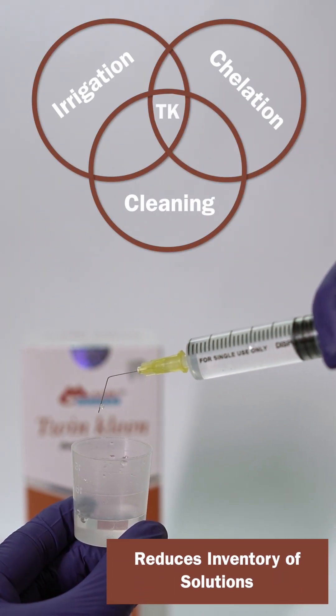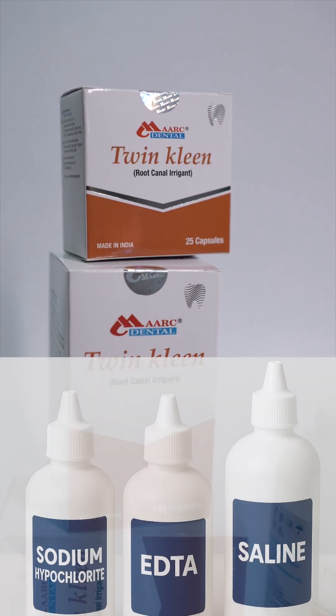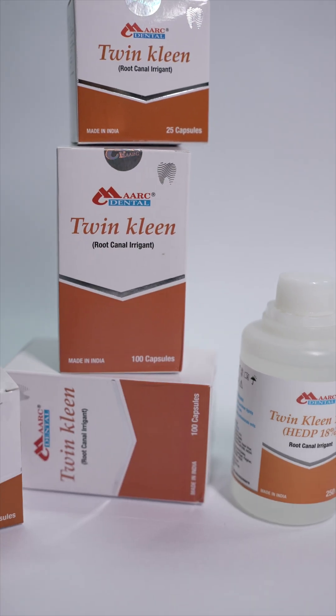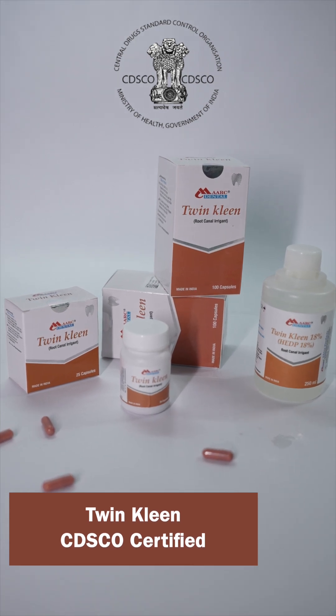Simplify irrigation. Chelation and cleaning combined into one solution, reducing the need for multiple bottles. TwinClean — simplifying root canal irrigation for predictable and efficient outcomes.